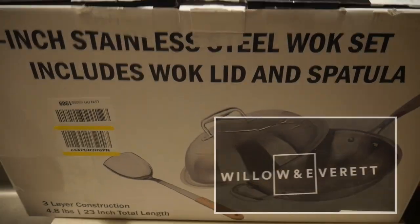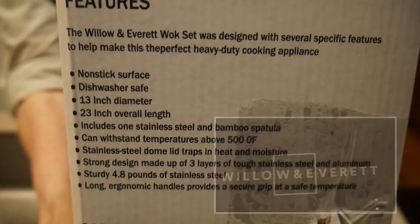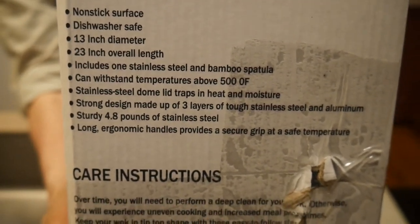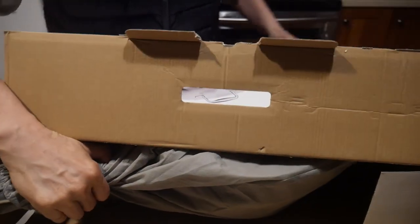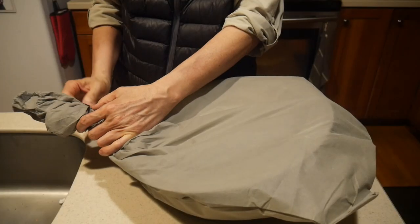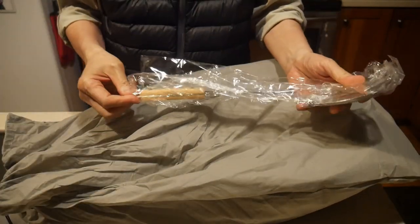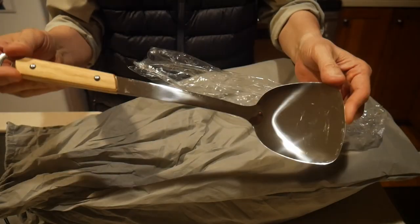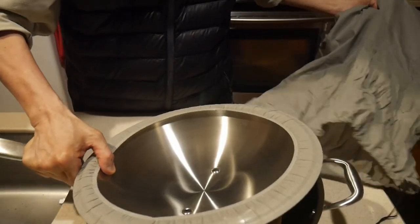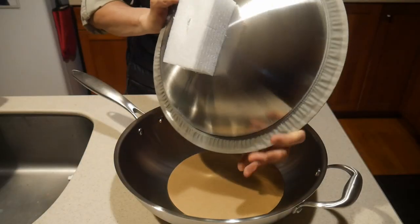This wok is sold under the brand name Willow and Everett. It is a three-ply construction with stainless steel and an aluminum core. It is a 13-inch wok and comes in a very nice bag that provides excellent protection. Inside the bag there is a stainless steel wok spatula — it's not the best but not bad at all. The wok also comes with a stainless steel metal dome cover.